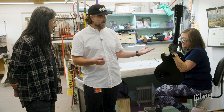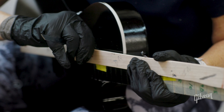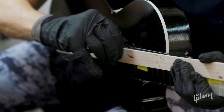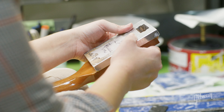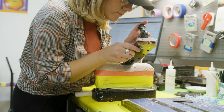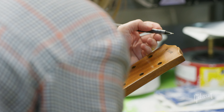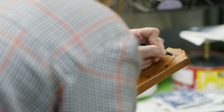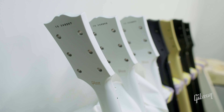Every little detail is about the nuances of historical accuracy, and that comes all the way down to serialization. We do a combination of ink stamps or a heart stamp — like on a '60s guitar. This is where the guitar is actually getting an identity beyond just being a gold top — it's actually becoming who it will be forever.